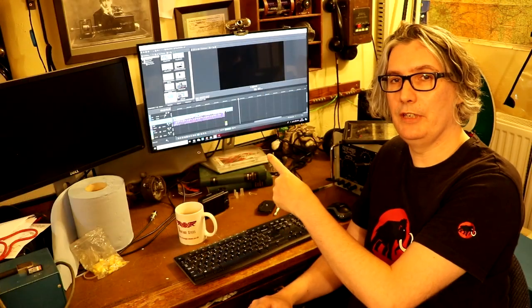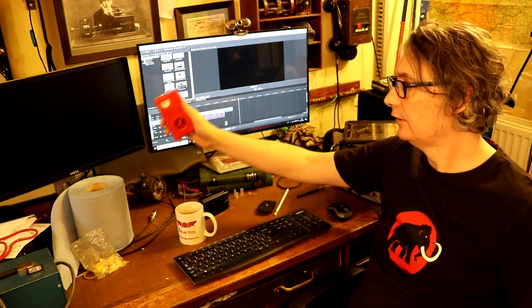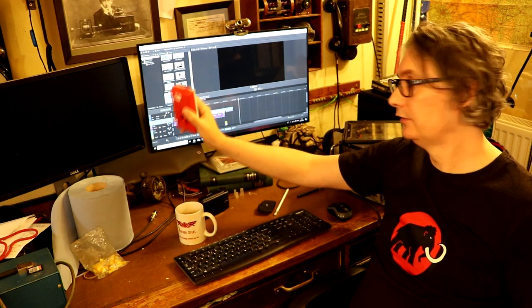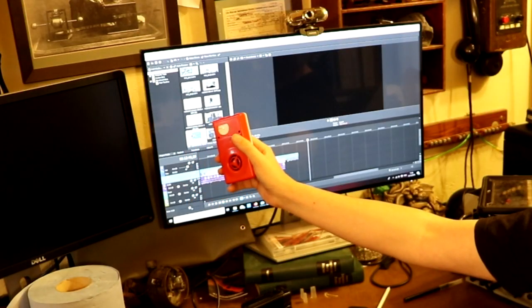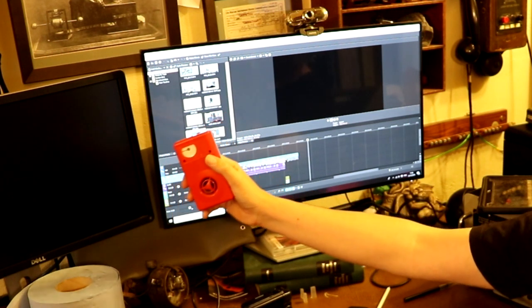Behind me I've got a computer monitor that I'm actually using to edit this video, but if we put our radio near to the monitor you can actually see that it's giving off a fair amount of electromagnetic field. I can tell that's the magnetic field because it dies off relatively quickly if I move away. Even the camera I'm using to make this video is giving off electromagnetic radiation. And of course it isn't just big pieces of mains equipment that can cause interference - even a little tiny Casio calculator does too.